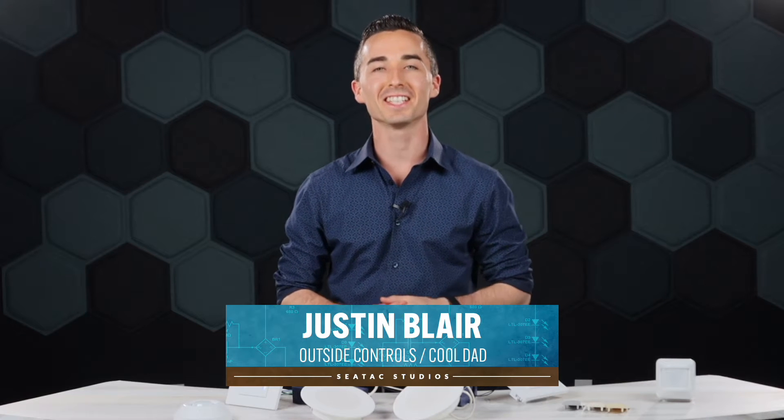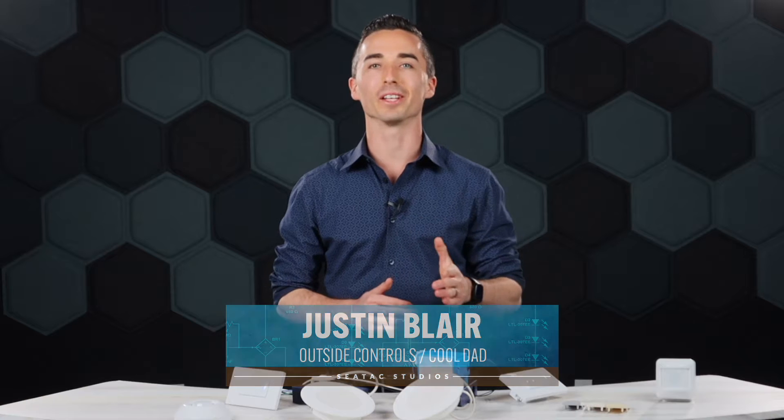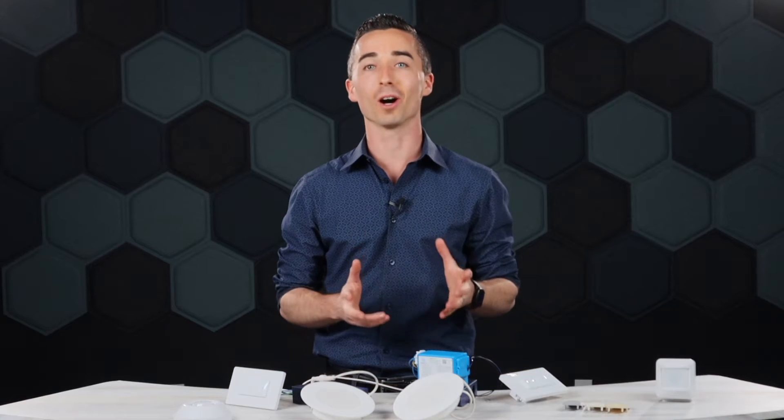Hey everyone, I'm Justin Blair at SeaTac Lighting Controls. Thanks for tuning in today to SeaTac Studios. A couple days ago I was talking with a friend of mine and his complaint about lighting controls was that they're just too complicated.